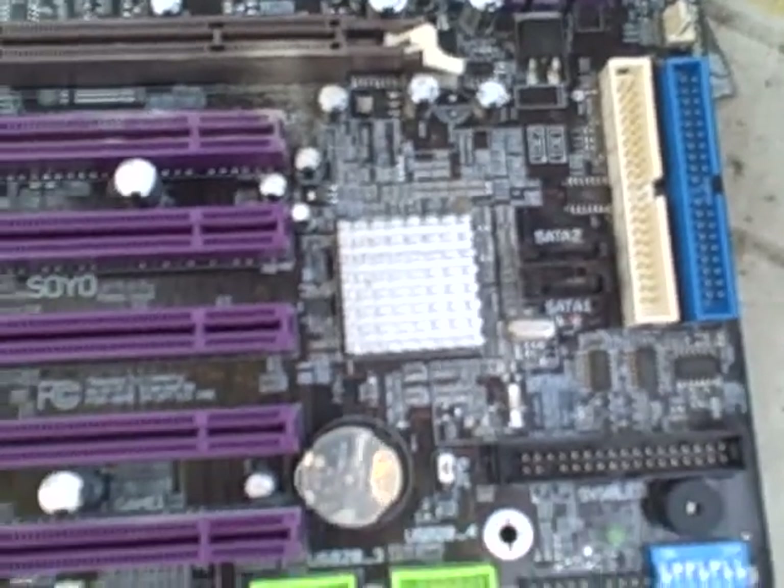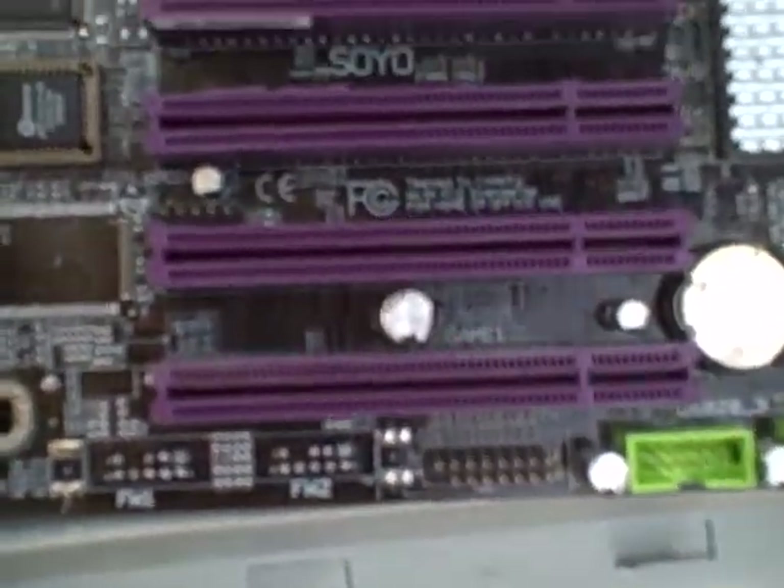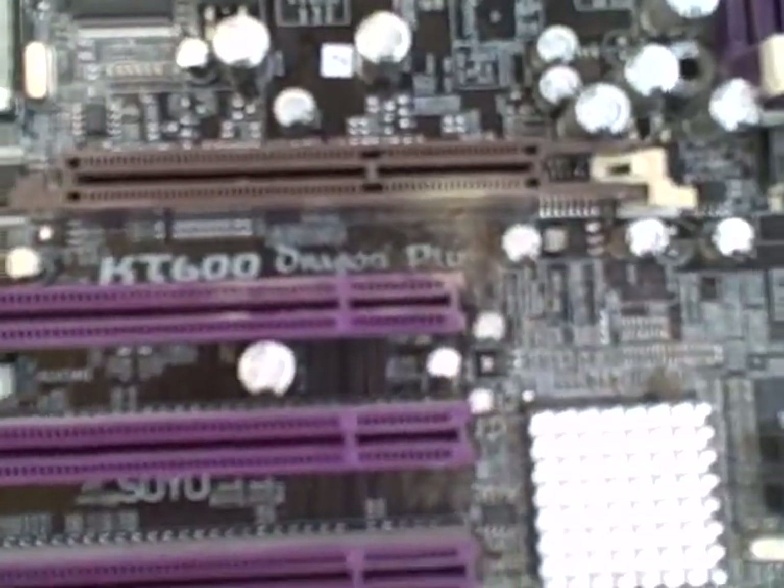Now this one — we've got extra USB port slots in a more modernized fashion. We've got SATA ports here: SATA-1 and SATA-2. So that looks like a pretty recent board. You've got your PCI slots and your AGP slot.